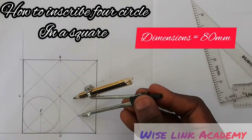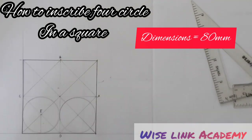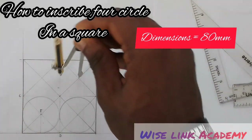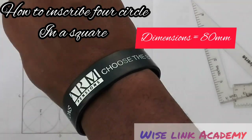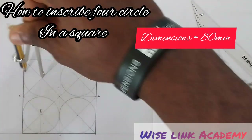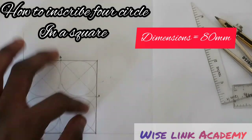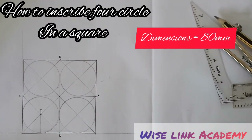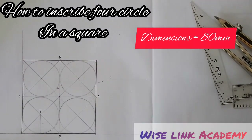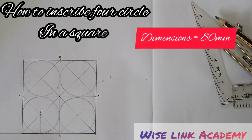I come to this point here and draw the same circle, and similarly for the remaining circles, inscribing all four circles in the square such that each circle touches two sides and two other circles. That is the concept. If you found this video helpful, kindly click on the subscribe button and like. Thank you and welcome to Wiseling Academy.